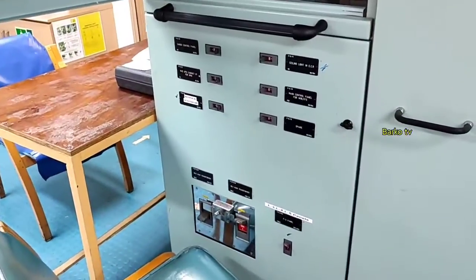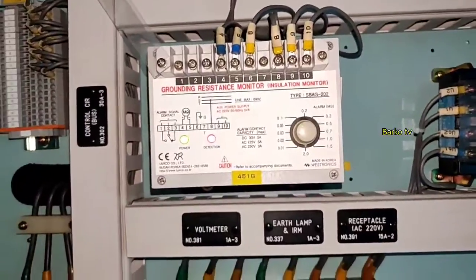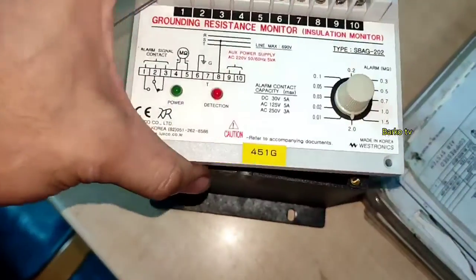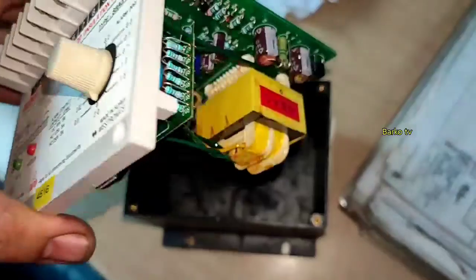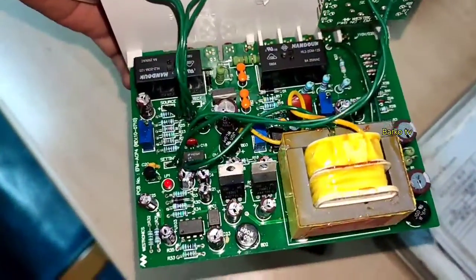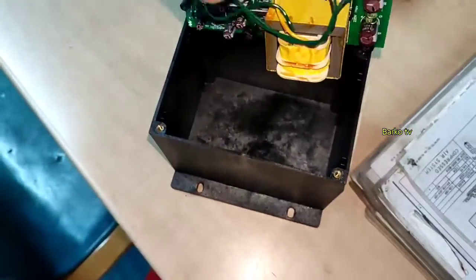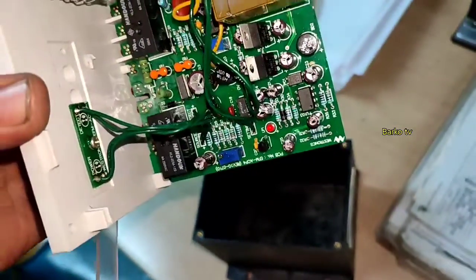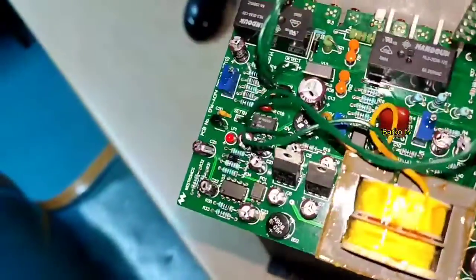For our 220V feeder panel, I'm happy about this because finally we encountered and saw the problem — there is a 220V low insulation or grounded equipment. In the next part, I will share how to isolate and find that grounded 220V equipment. By the way, this is the internal parts of the insulation monitoring module.